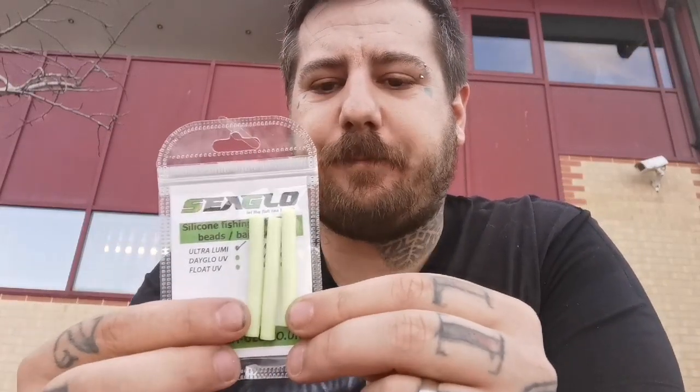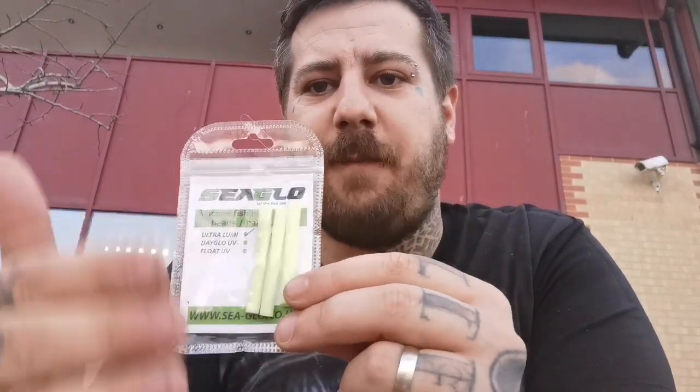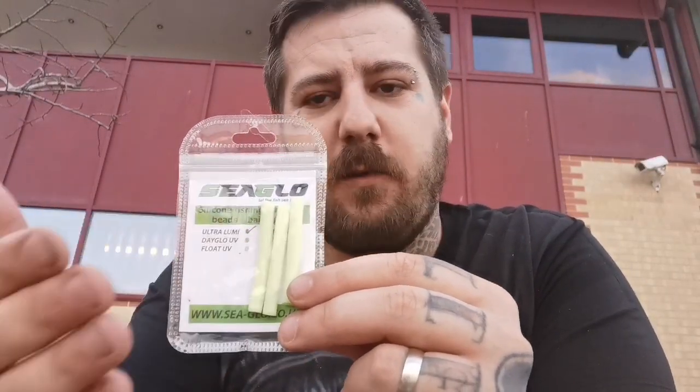Every bead I do I make sticks — these are six mil sticks, you get three in a pack. On the pre-cut beads you get 20 beads in a pack, but the sticks are perfect so you can cut them down to your own length — if you want them a bit longer, you cut them longer. They're another great product.